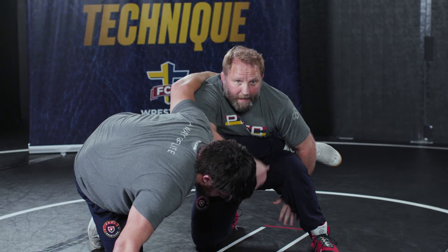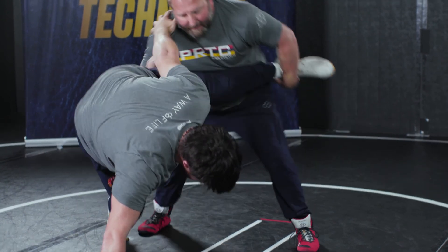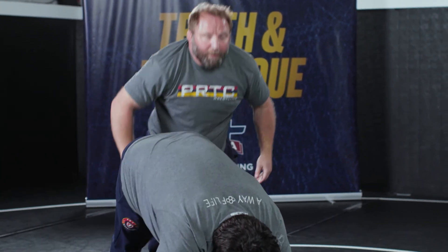Once I have the leg tabled again, I don't want to go forward — I want to get height, up and maybe a little back, getting height. Then I can finish the single leg all the way through.